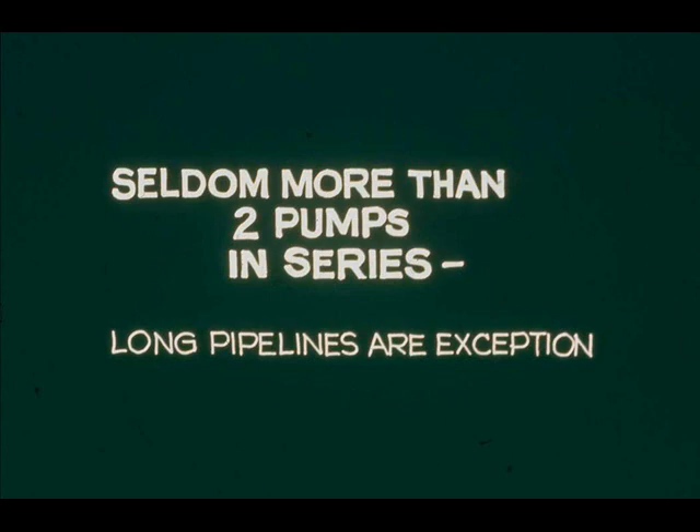We have discussed only two pumps in series. It's possible to use more, but for more than two, the discharge pressure of the last pump might be excessively high. Cross-country pipelines may have many pumps in series, but friction in the long lengths of line prevents excessive pressure buildup.